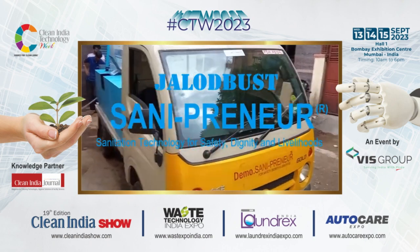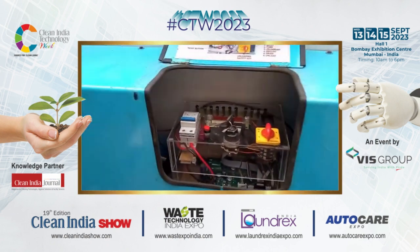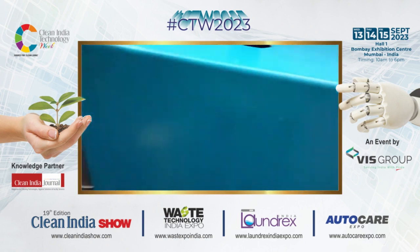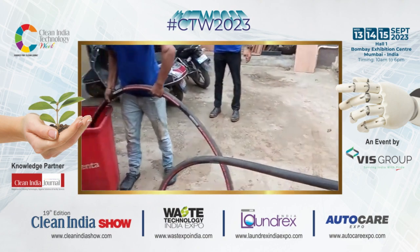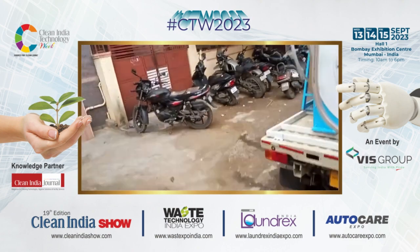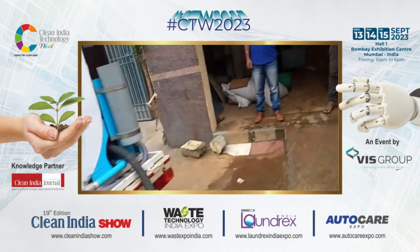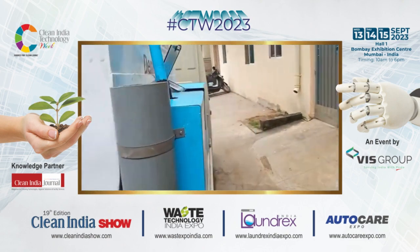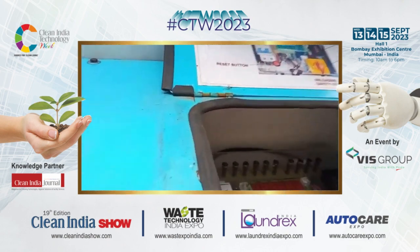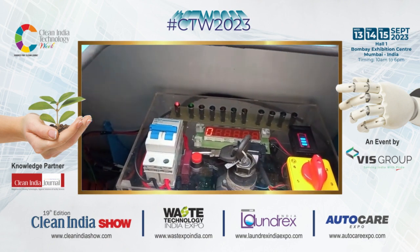This is our demo, Sanipreneur. This is the control unit — this is for the suction and the pumping, and this is for the unloading; we start and end here.